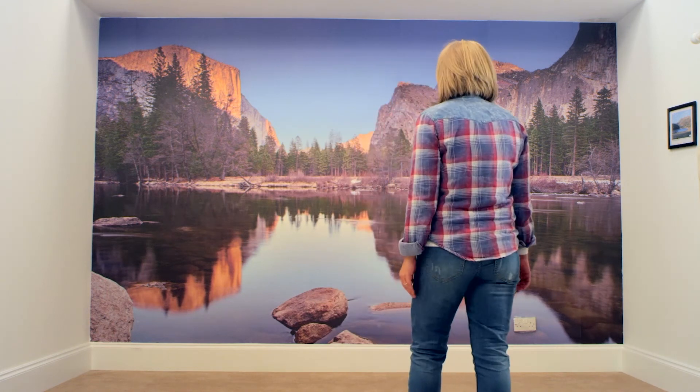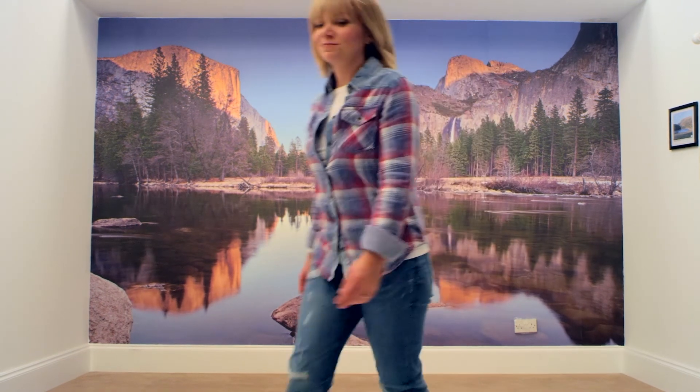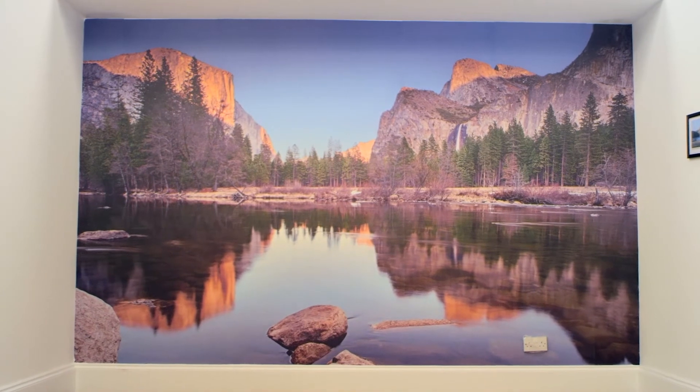Look at that wall — amazing! It really does make decorating fun. Anyone can use it — just Spray and Up.